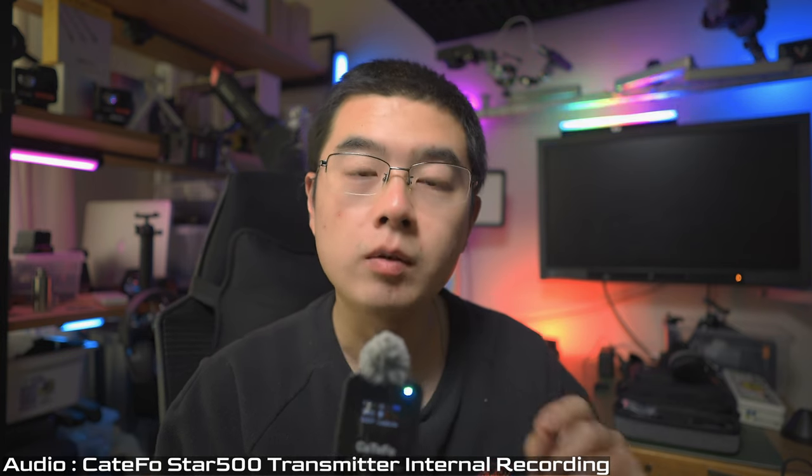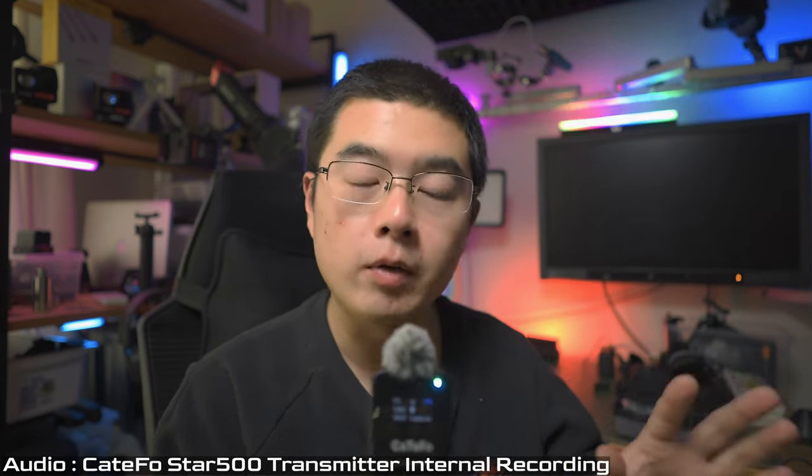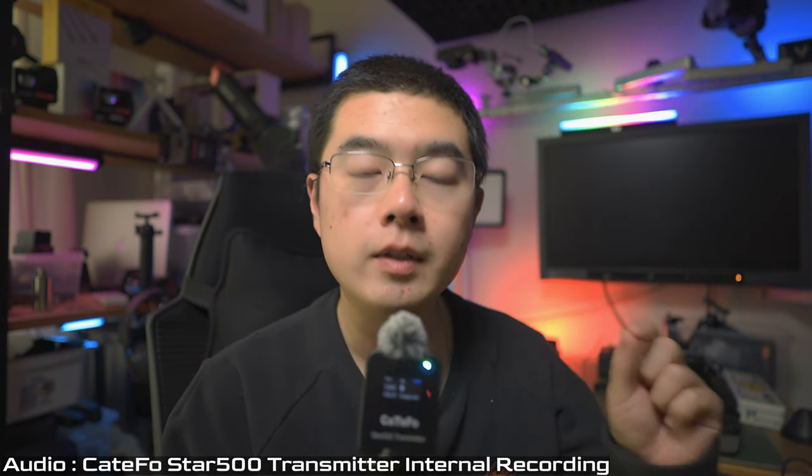It's nice to have you back here in this new video. I'm now recording with the latest Catifo Star 500 transmitter itself. It also has internal recording, and this wireless microphone works at an ultra-high frequency band, which is quite different from the traditional 2.4 GHz, and is less likely to experience interference in your content creation, especially in crowded shooting scenarios.